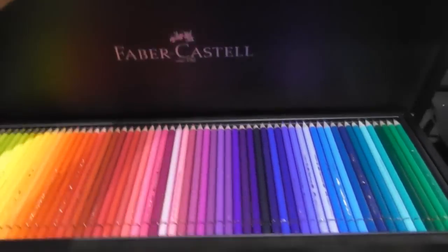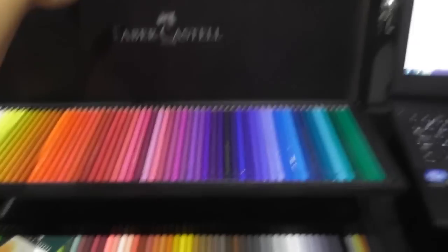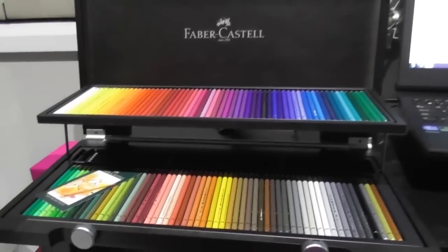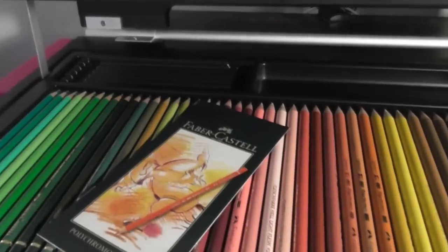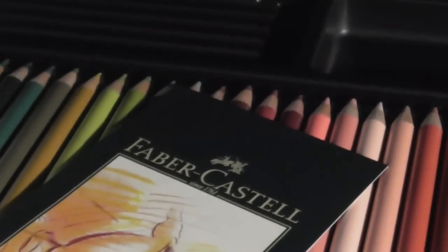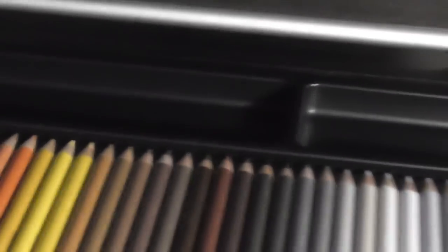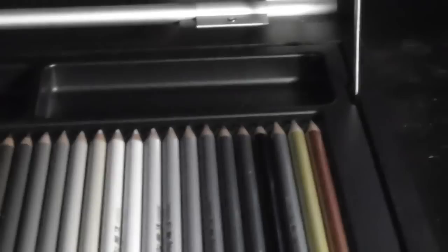On closer inspection, as I was doing this video, I realized this case has some extra storage pockets. If you can see in the back right here, there's space for more pencils — maybe watercolour pencils or pastel pencils, or perhaps there are more than 120 FaberCastell Polychromos that I don't know about. There are also pockets for erasers, sharpeners, blenders, or markers. This case offers more than you'd think.